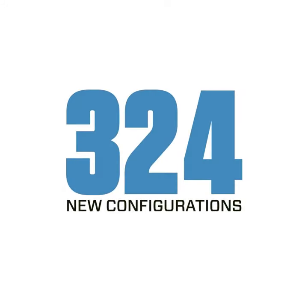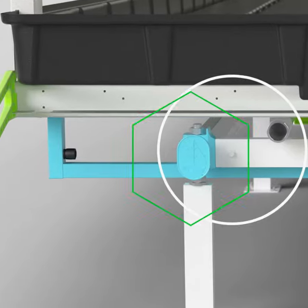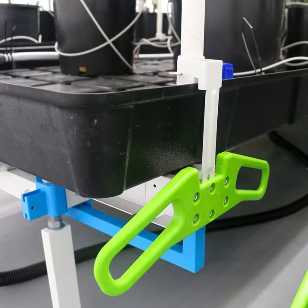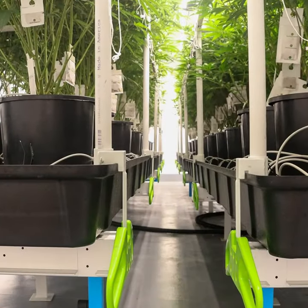These benches feature best-in-class strength, durability, and rigid design with reinforced roller connectors that won't deform under pressure. Anti-tip bars with bump stops help prevent tipping when loaded. You can also use the free room layout calculator to optimize your area.